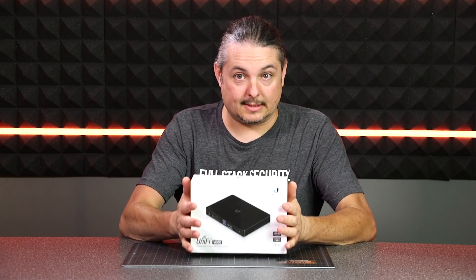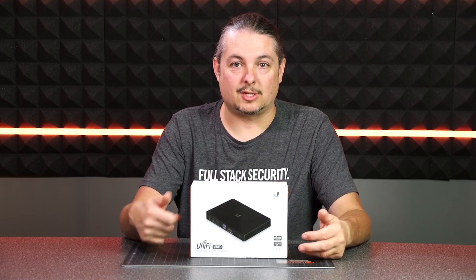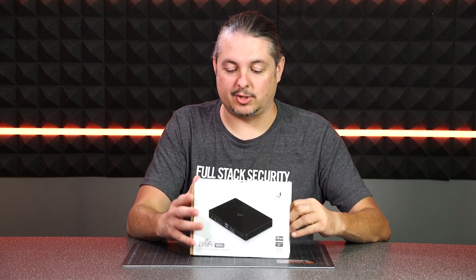The only thing you need is this and the cameras. That's it. There's no other accessories, no licenses to buy, or anything else. So we're going to go ahead and unbox it real quick and show you what you get in the box.